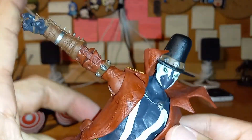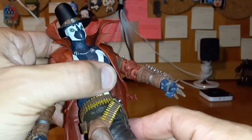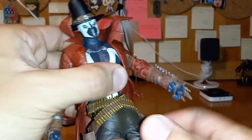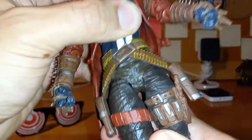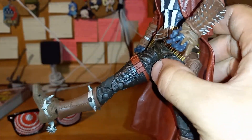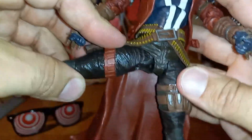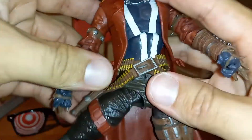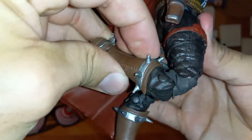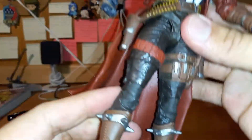These spikes really dig in. Let's see — torso or hips: 360 degrees, nice swivel motion right there. About 45 degrees at the leg — good 90, almost a good 90 right there. Double jointed knee, very nice.